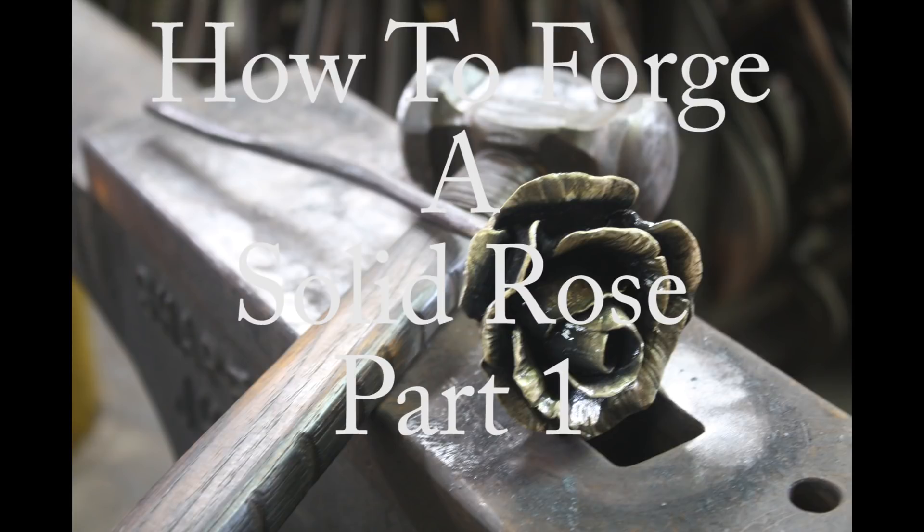Good morning from Suburban Jessup. Today's video is going to be on how to forge a solid rose from inch and three-quarter solid gold rolled round bar. This session will cover how to lay out and cut the layers to form the petals for the rose. So let's get started.